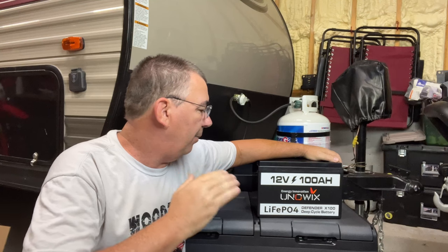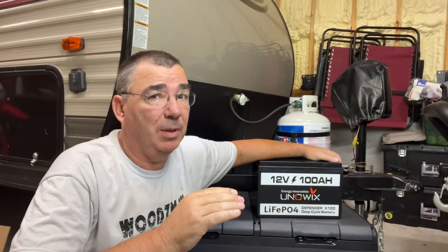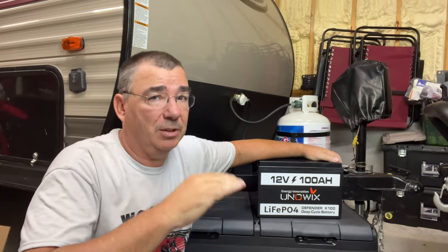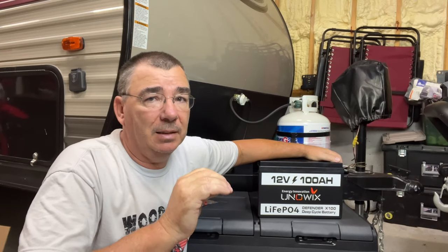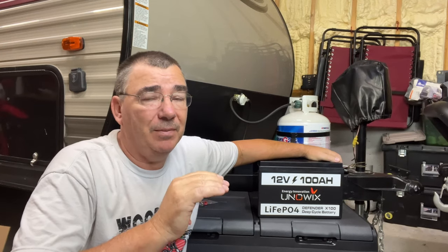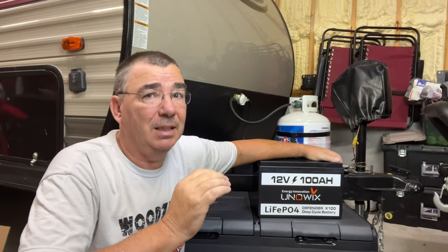One cool thing about LiFePO4 batteries — the Defender 100 series — a 100 amp-hour LiFePO4 will give you about 2,000 cycles, which is a lot compared to a lead-acid battery like my old one, which is 300 to 500 cycles. And this is 2,000 cycles at 100% capacity; after 2,000 cycles it's still going to be at 100%, and then after 8,000 cycles it's down to 50%, whereas a lead-acid will only give you 300 to 500 cycles at 50%.